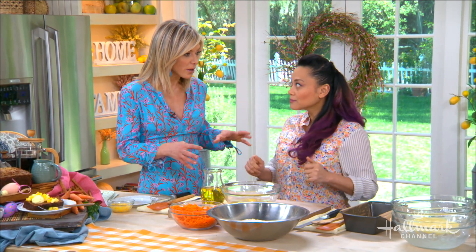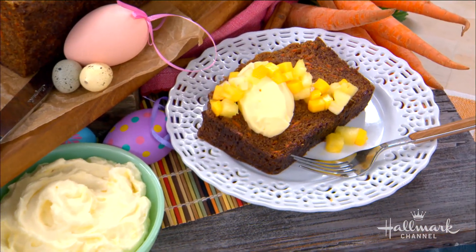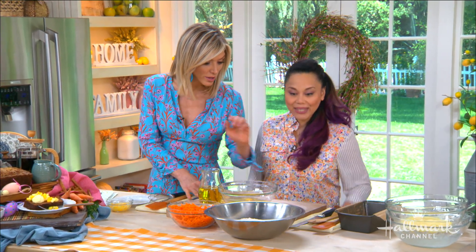Instead of the cream cheese frosting that we're so used to on a carrot cake, you have made a mascarpone mousse. Yes, something a little bit different, a little bit lighter. The cream cheese frosting is great — it's definitely traditional — but I wanted to bring a little bit more lightness to this. So let's get started!